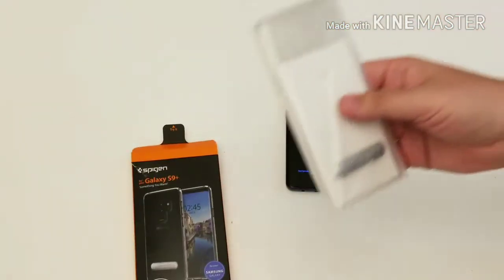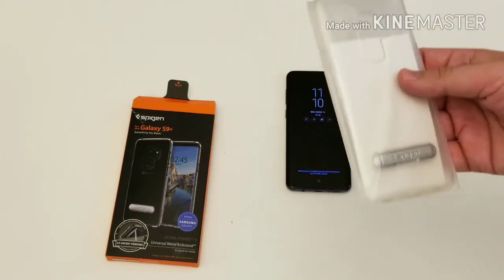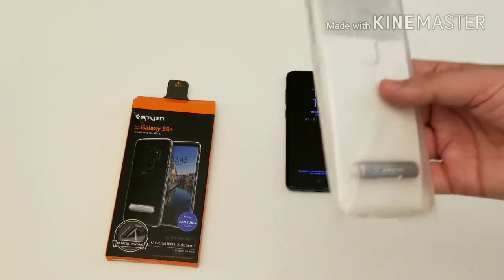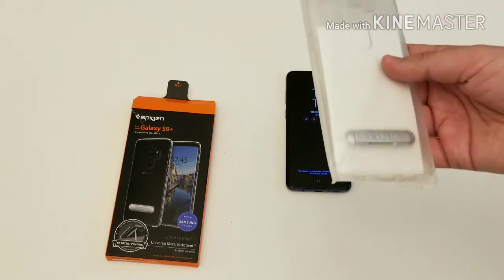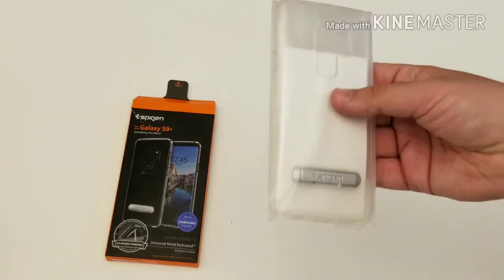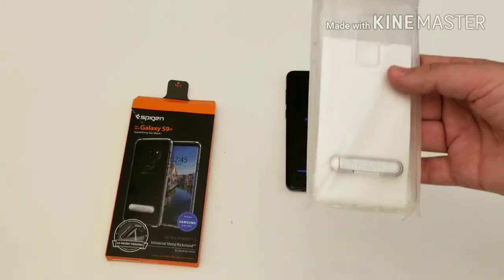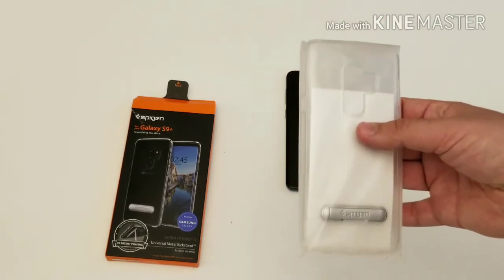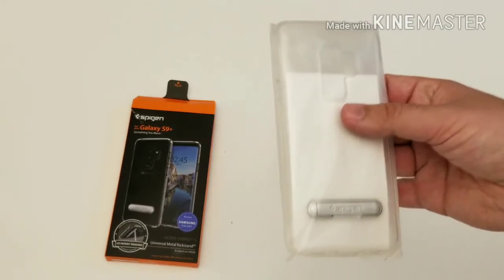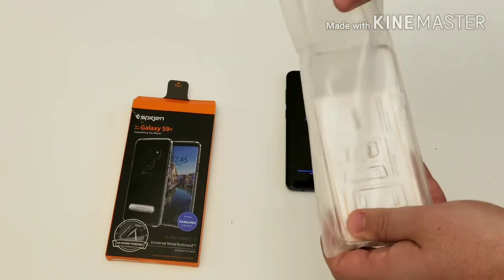One thing I really like about Spigen is that they offer really high quality cases at a low, affordable price. A lot of people go to T-Mobile, AT&T, or Verizon stores and pick up cases like OtterBox for 30, 40, 50 bucks — with a Spigen case you can get one for between $10 and $15. I have this case from an S8 that has fallen apart after about a year, but if a $15 case lasts you six months, I think you've got your money's worth.